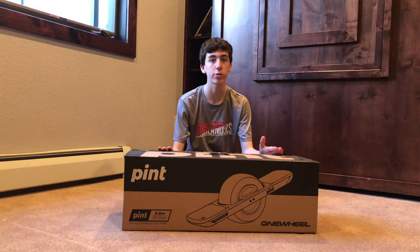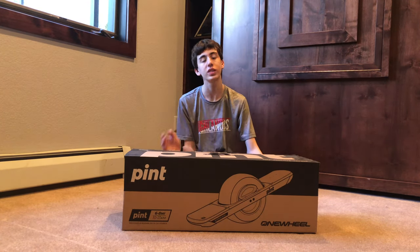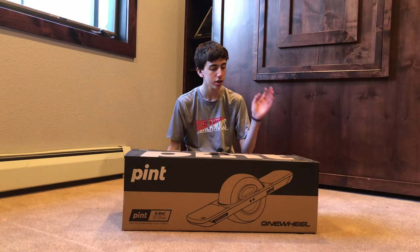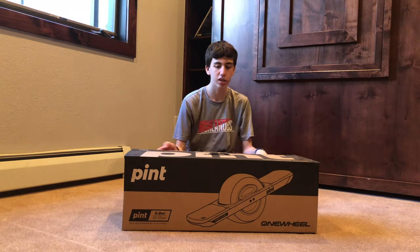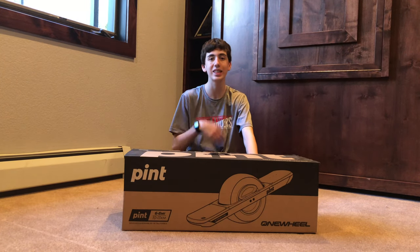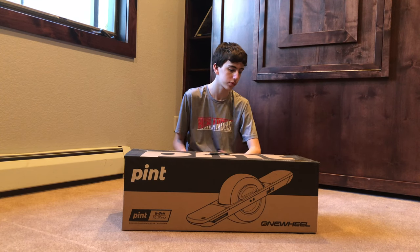Hello everyone, welcome back! Today this video is about the One Wheel Pint. It's got a range of 6 to 8 miles, or 10 to 13 kilometers. Top speed is 16 miles an hour, or 26 kilometers per hour. It's got a hypercore brushless motor — the motor is inside the wheel and uses the axle to spin.